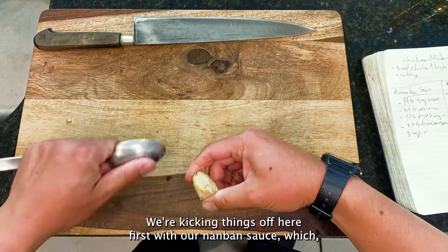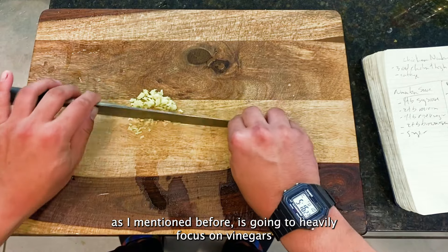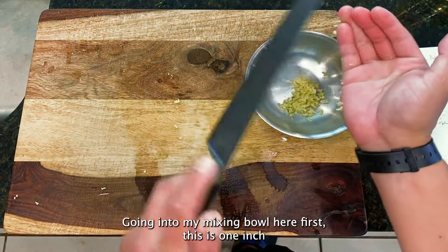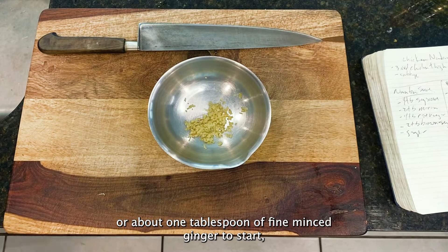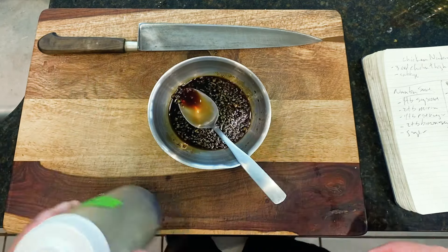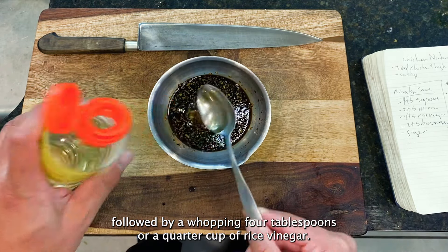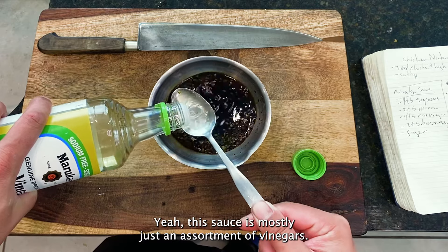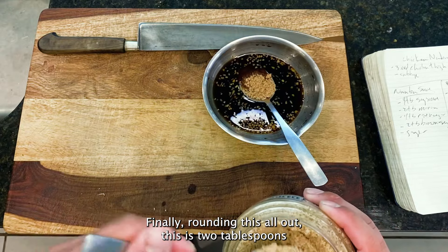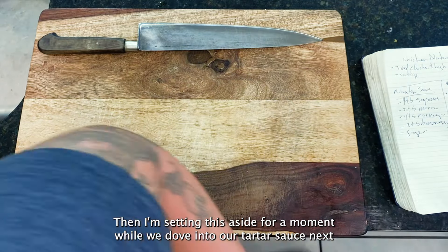Diving right in, we're kicking things off with our nanban sauce, which as I mentioned will heavily focus on vinegars and acids to create its iconically bright and tangy qualities. Going into my mixing bowl: one inch or about one tablespoon of fine minced ginger, followed by four tablespoons or a quarter cup of soy sauce. Then two tablespoons of Japanese rice wine or mirin, followed by a whopping four tablespoons or a quarter cup of rice vinegar — yeah, this sauce is mostly just an assortment of vinegars. Finally, two tablespoons of brown sugar mixed to combine for some malted sweetness. Setting this aside while we dive into the tartar sauce.